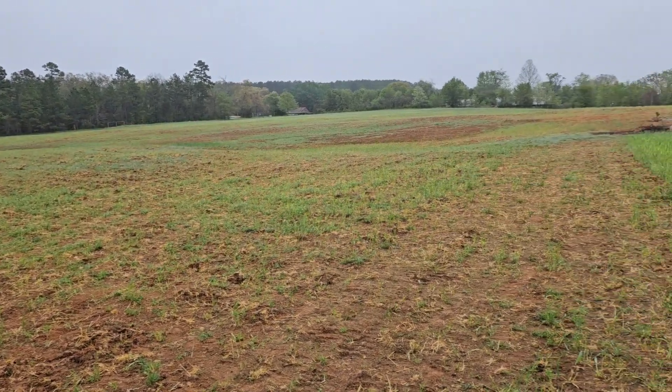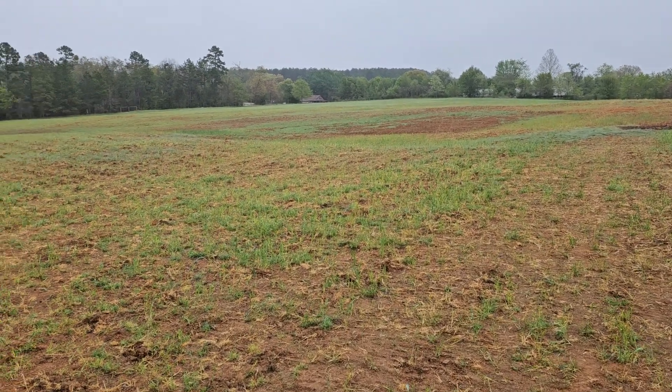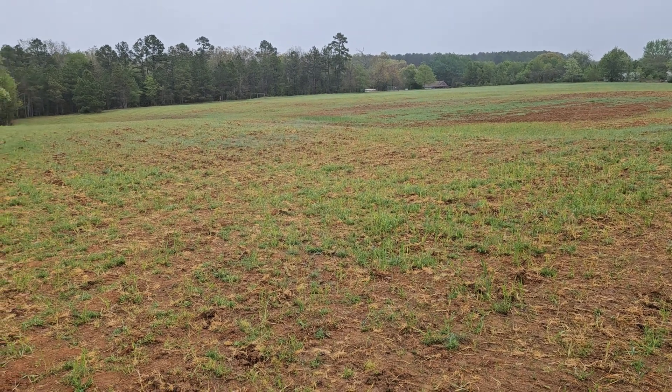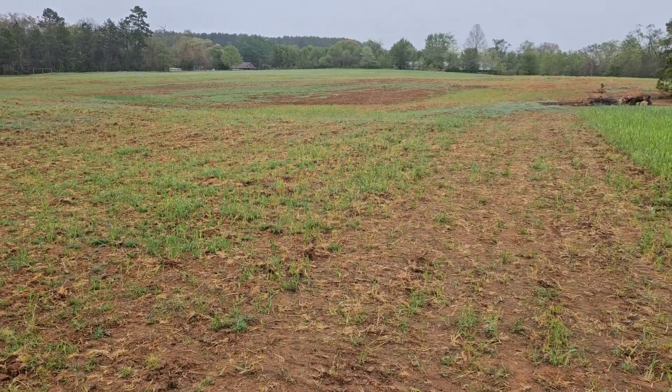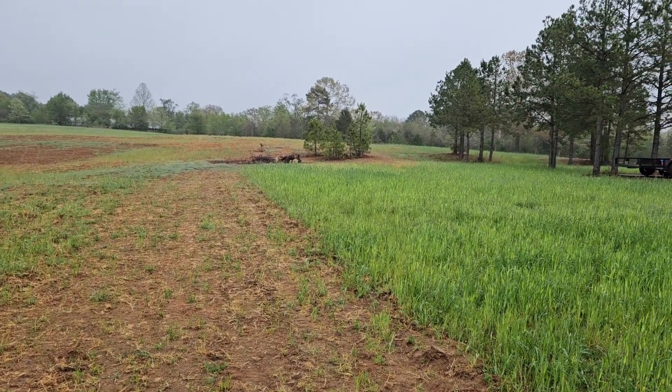Got the field ready. Believe it or not, we got all of our little places we wanted fixed — we got them fixed. They don't have grass in them yet, so this big rain that's coming may cause me other issues, but we've been working.